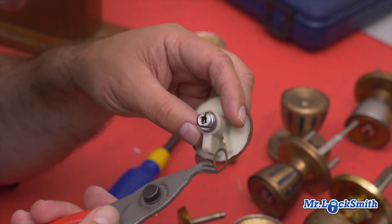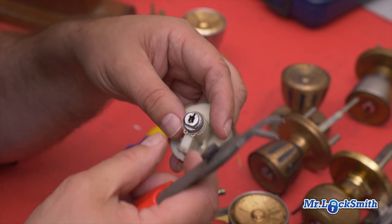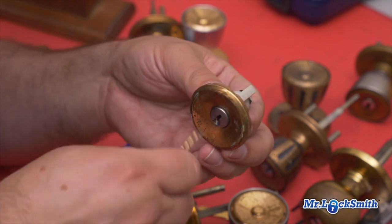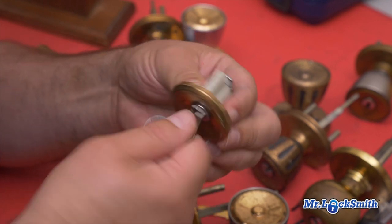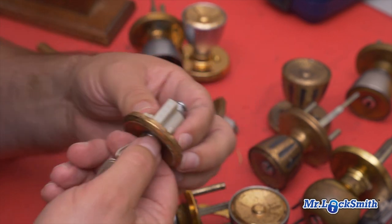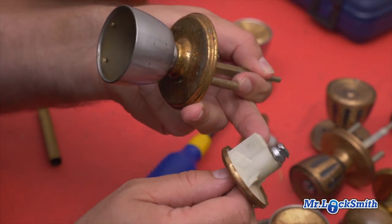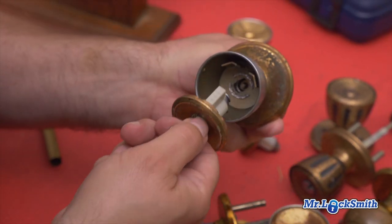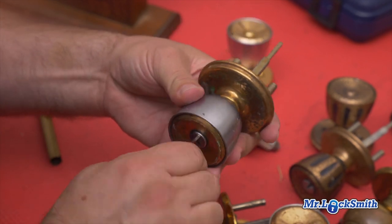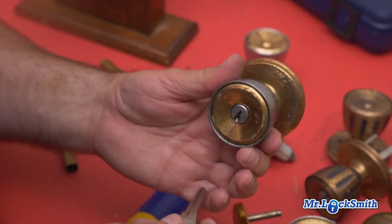I've got my little Snap-on tool. Don't go crazy opening this — just put it back on. Always test, test, test. Perfect, clips on good. Now put it in the 10-to-5 position, put the Bible into the little spot there, and give it a little twist to make sure that the little post has engaged the back of the lock.